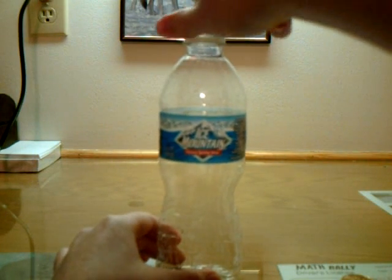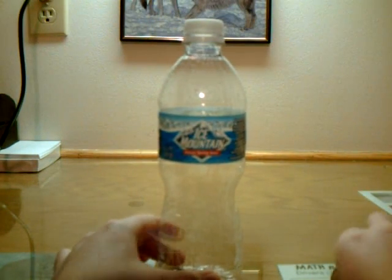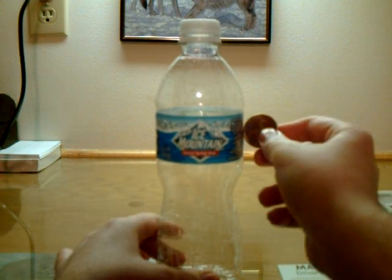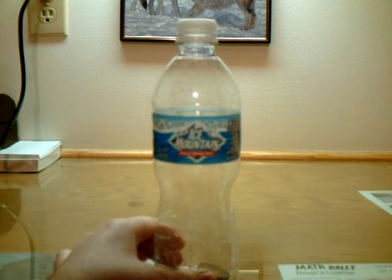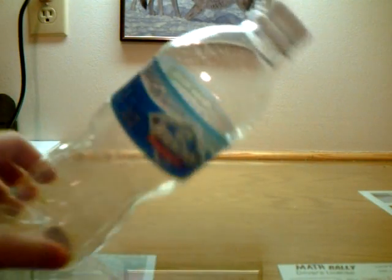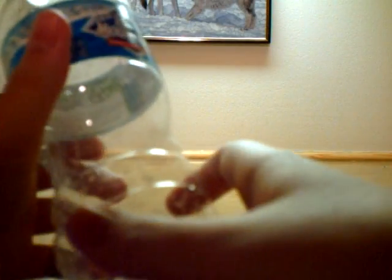I'm going to put the top on. How did I do that? You'll never know. It's not coming back out. It doesn't fit back out. There's no holes in it. That's pretty much it.